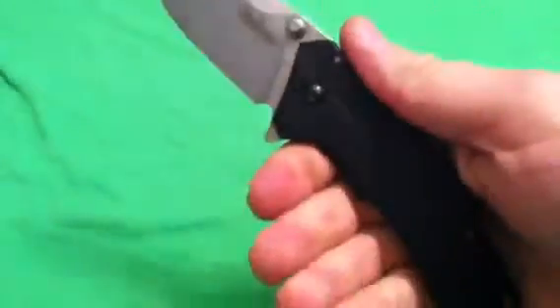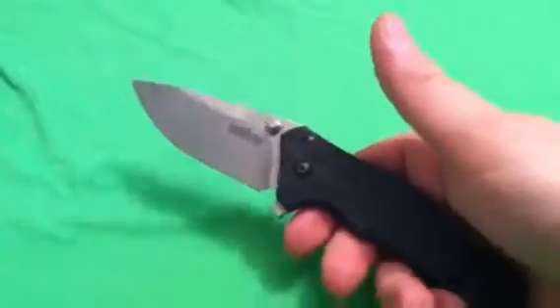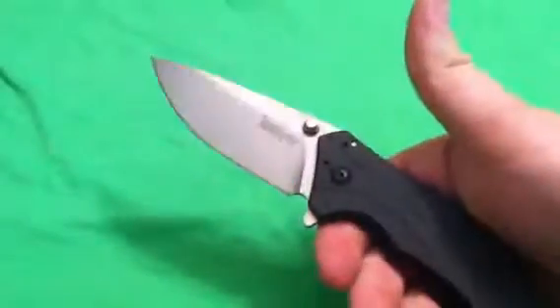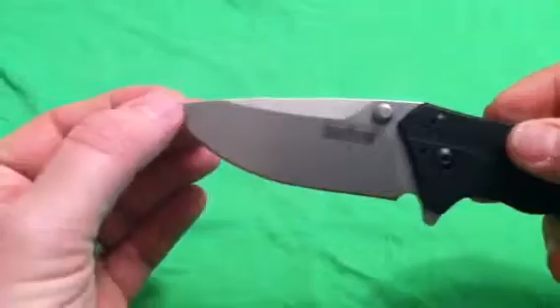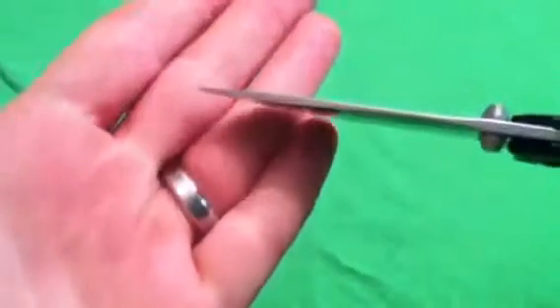Ladies and gents, the Kershaw Knockout! This is just a blade that I have such love for — I gotta switch it out and test other knives, but this is going to be one of my go-to EDC blades, because this is just an amazing knife. The reason being that it has the ideal blade shape for me — aggressive drop point design, so it has amazing belly and a strong tip.